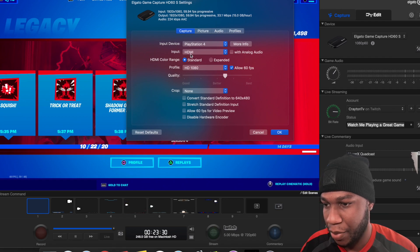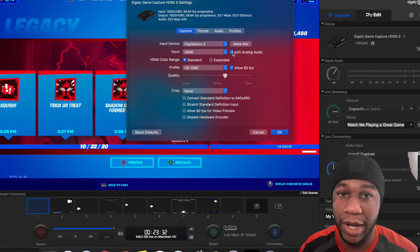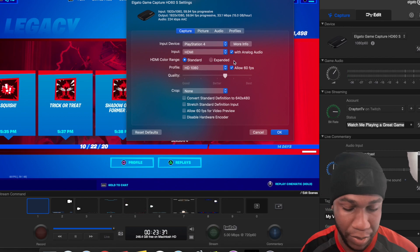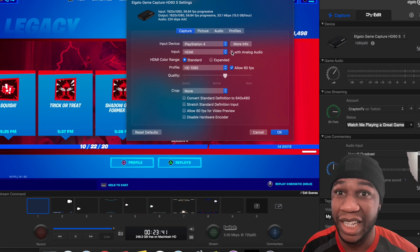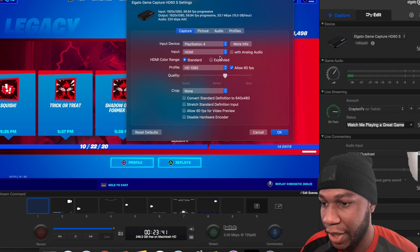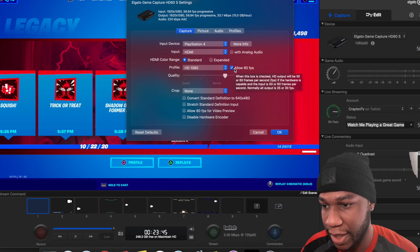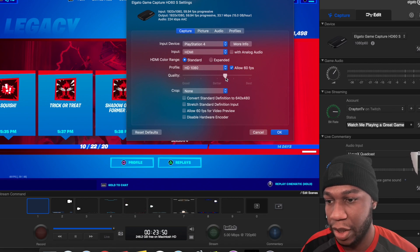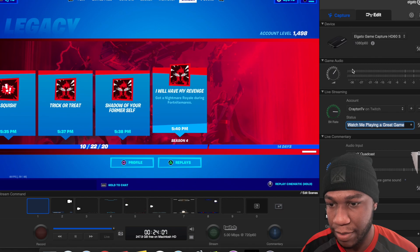I had input HDMI. When you play with analog audio in, that means that you're playing with the Elgato chat link cable. You got standard, expanded — you want to play expanded. Profile: 1080p, allow 60fps. Quality — I set my quality just a little bit above better. You don't want to go too high because then it starts moving. This stuff down here you don't have to select if you want to crop anything. You don't need allow 60fps for video preview. You got your game audio that comes in right here.